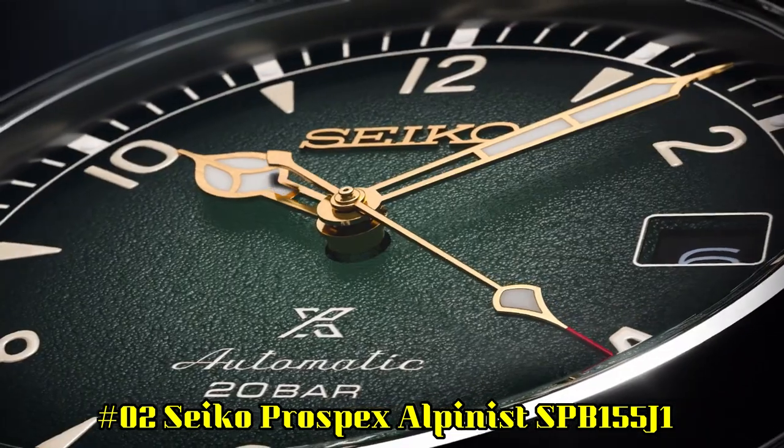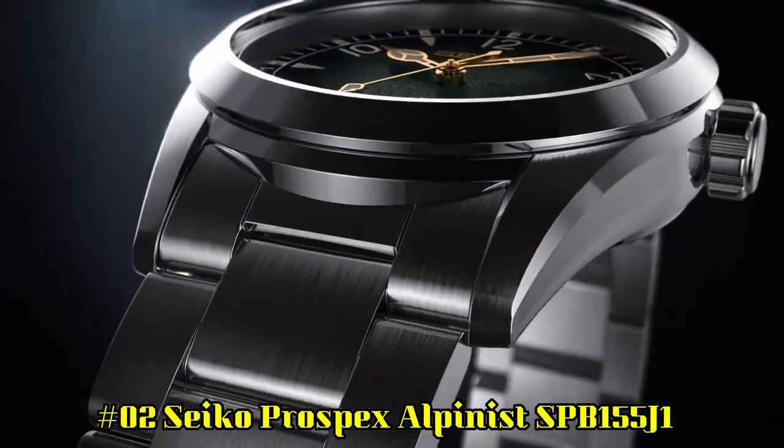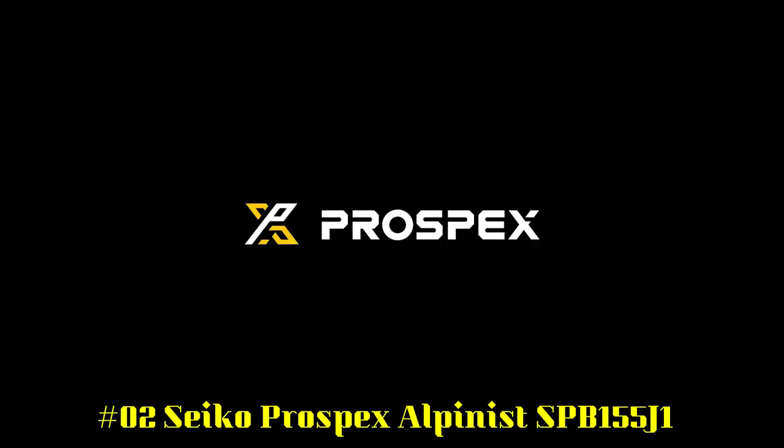Number 2: Seiko Prospex Alpinist SPB155J1. Display type: analog. Swiss made: no. Water resistance: 20 bar. Dial color: green.